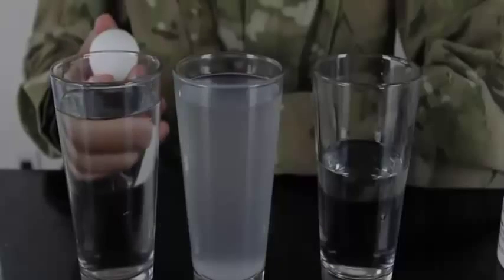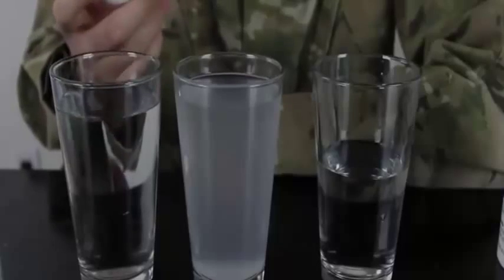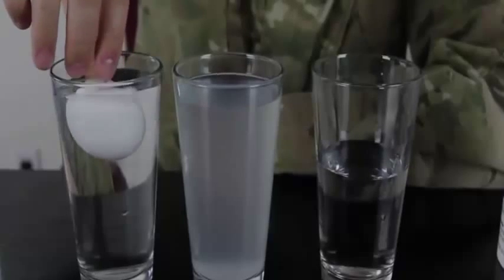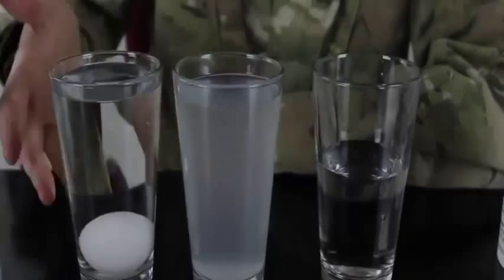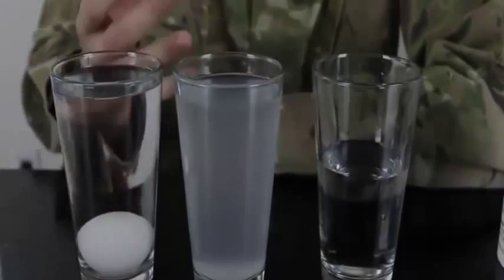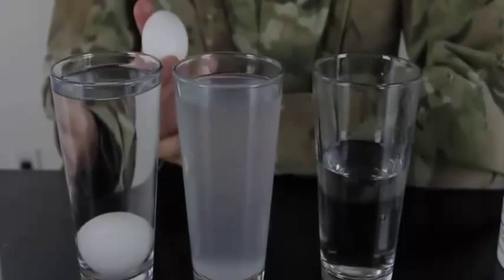For this experiment we need three glasses of water: one regular water, a second with a lot of salt, and a third half-full glass of water. We also need extra water in a bottle and three eggs. This is a water density experiment. We drop an egg in regular water — you see, it sinks, like any normal egg would.